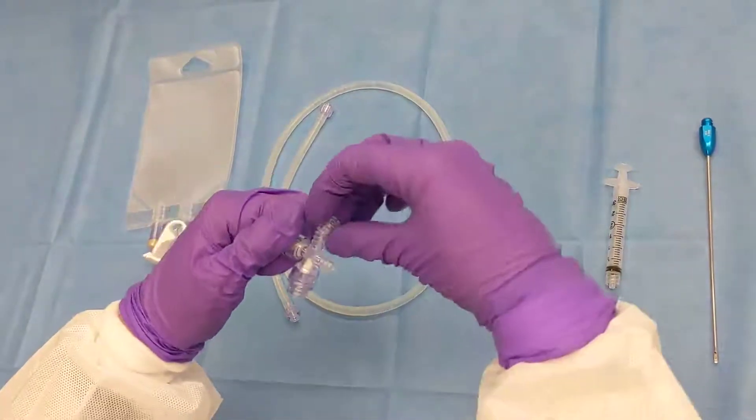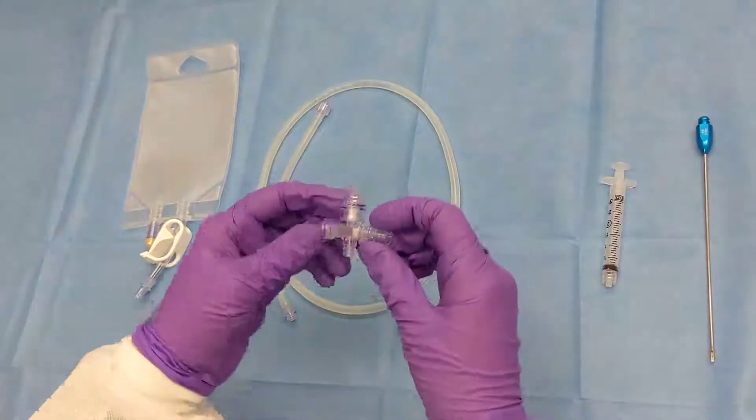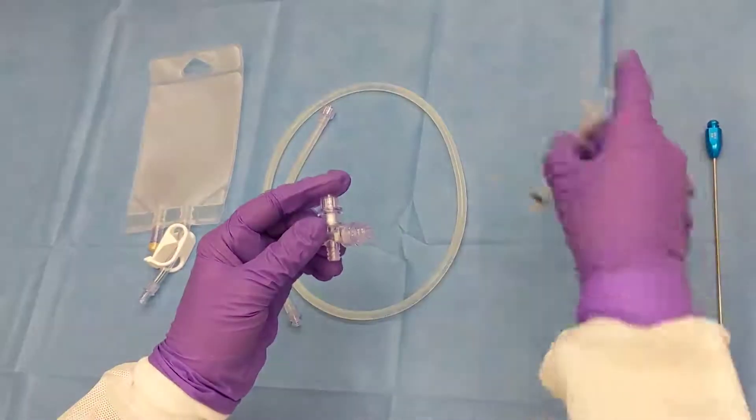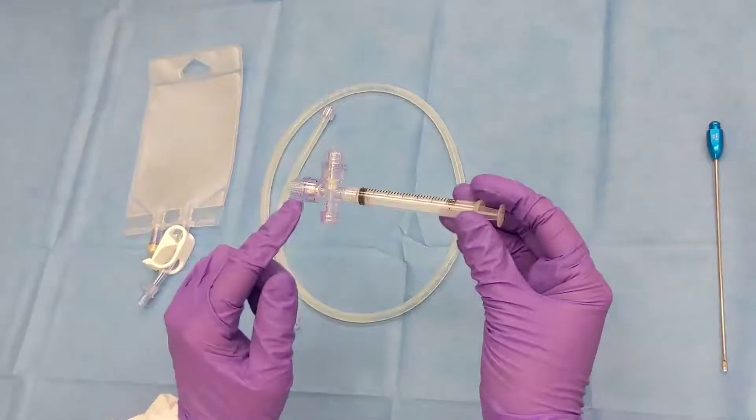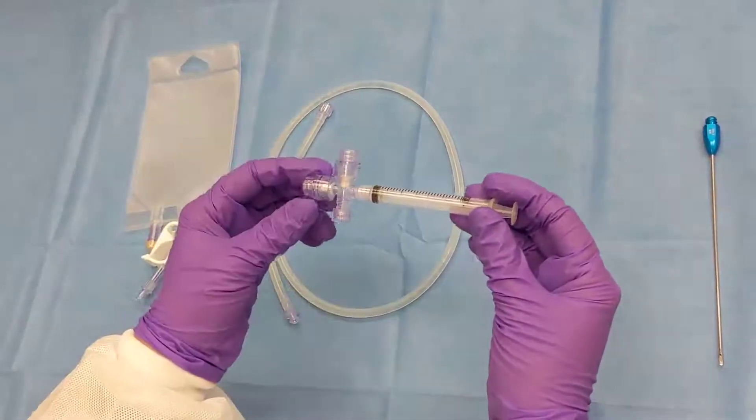Switch the cap to the other open female port and connect your syringe to the AT valve where the arrow is indicating outward.